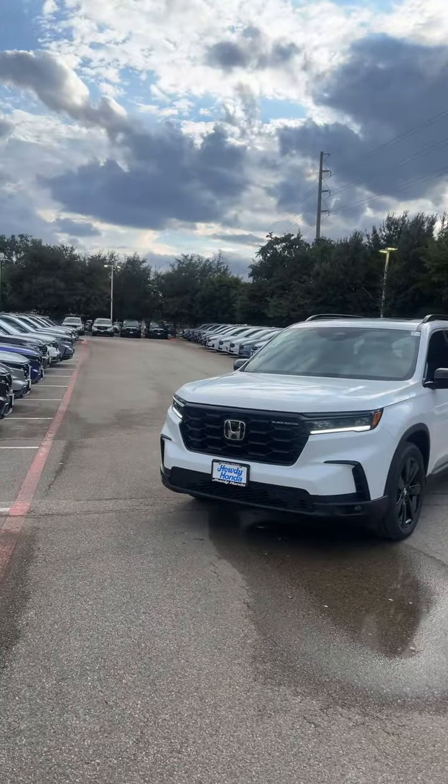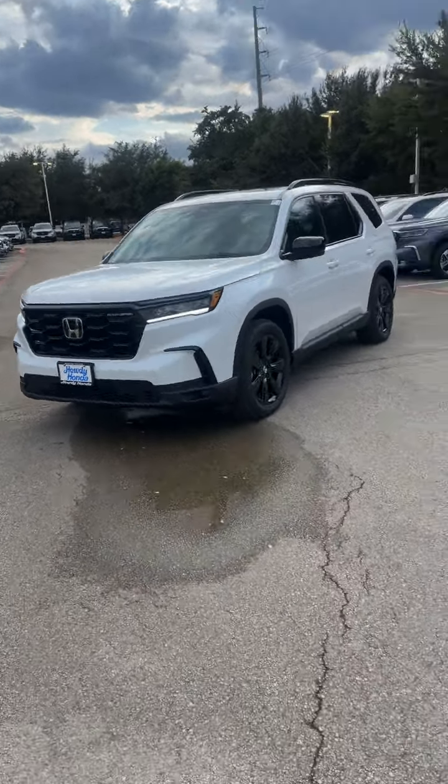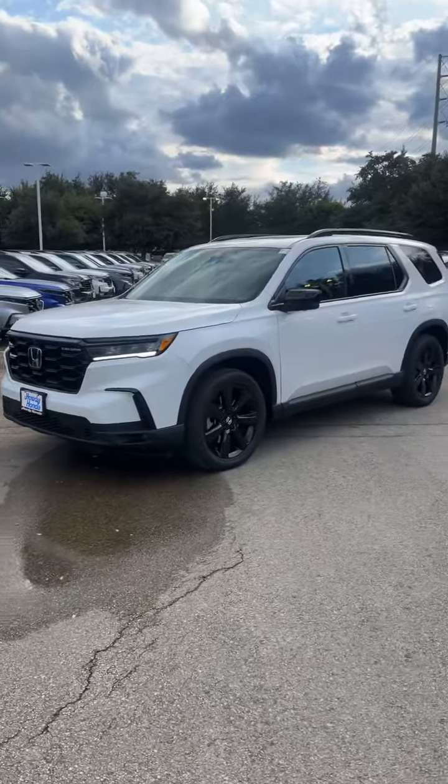Hey Debbie, Michael here at Howdy Honda in South Austin, shooting you over a quick video to introduce myself and show you one of our pilot options. I know after everything we discussed, some of the features you were looking for — I think the Black Edition is going to suit you a little better instead of adding in those powder-coated wheels on the Elite model.